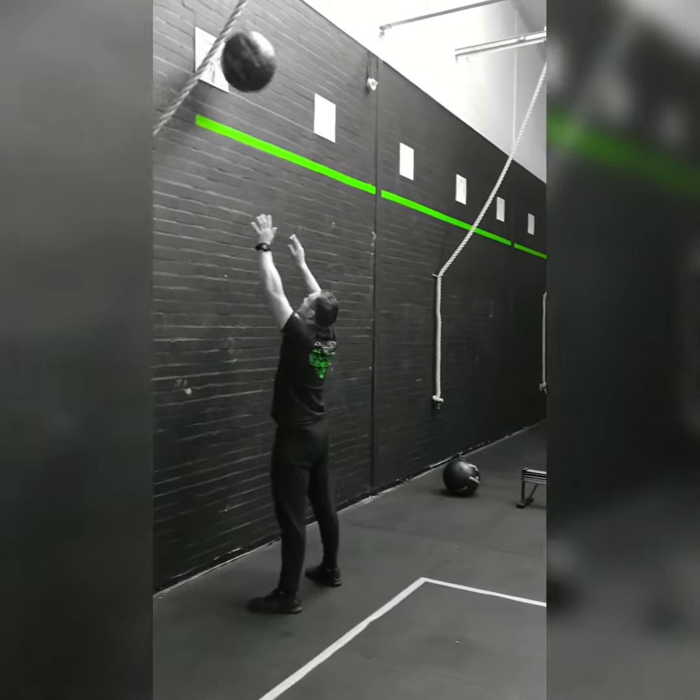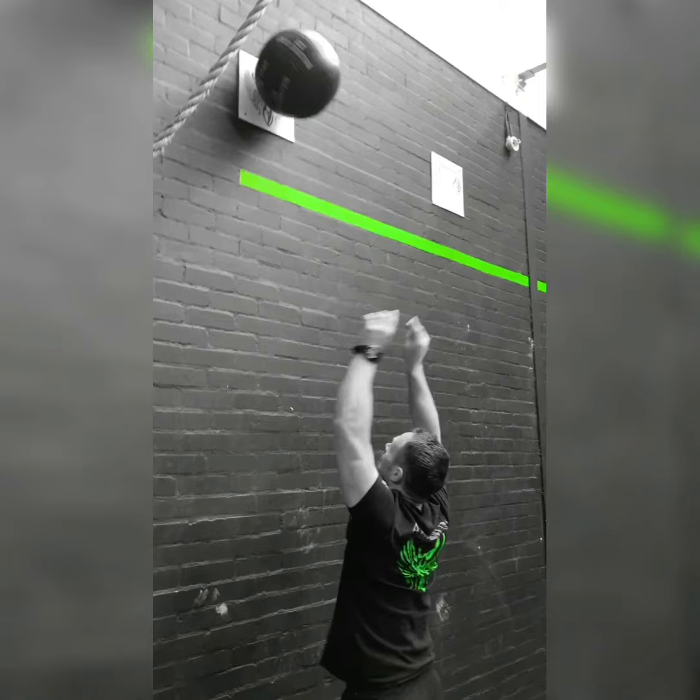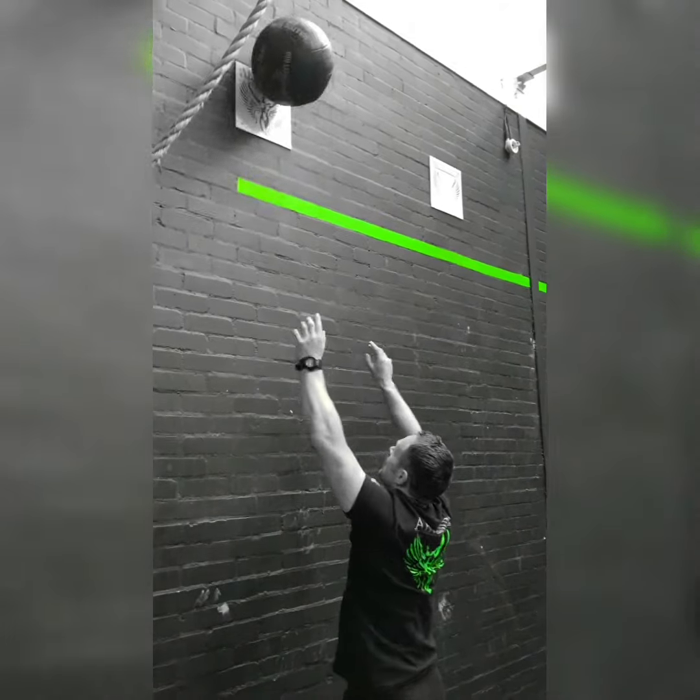The target must be clearly hit or passed for each rep to count. Full movement and video standards can be found at throwdowns.com.